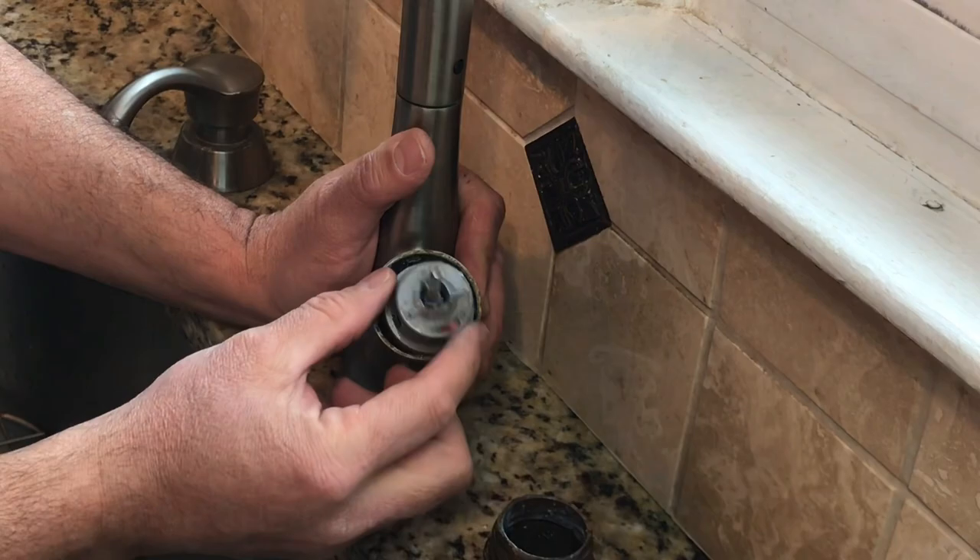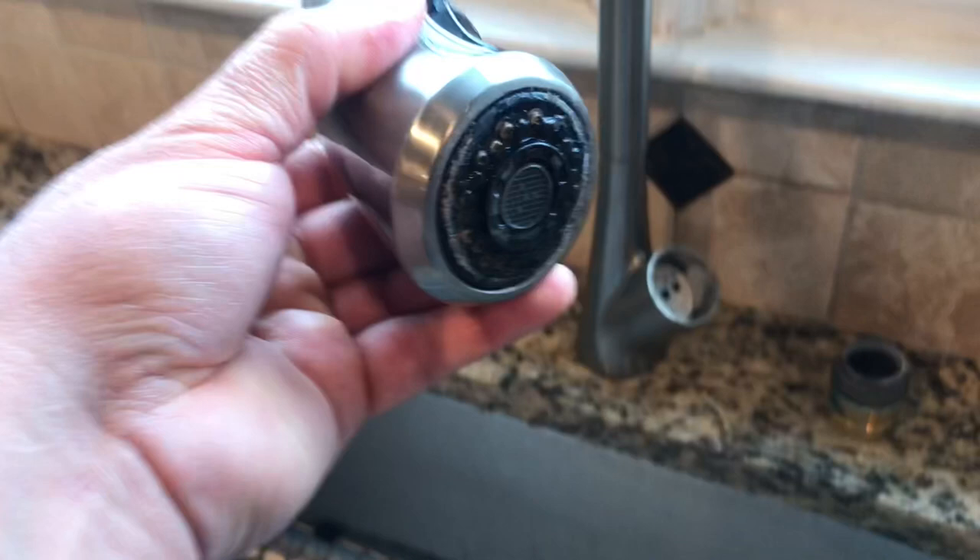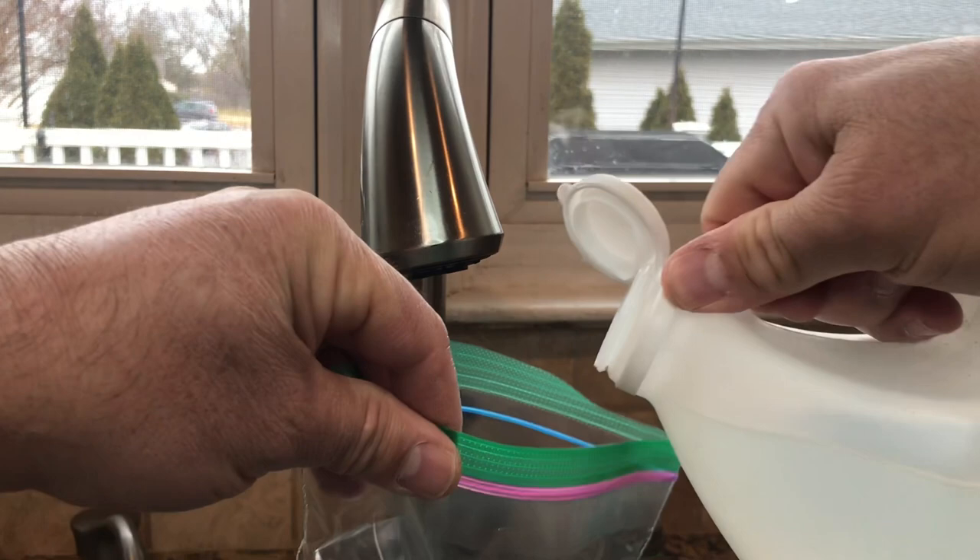Now it's a good time to clean over here. Use some white vinegar and maybe a brush to get all that stuff off, also under here. Here's a cool trick you may want to try: take a ziplock bag and pour some white vinegar in it.